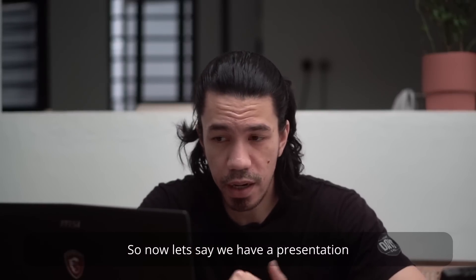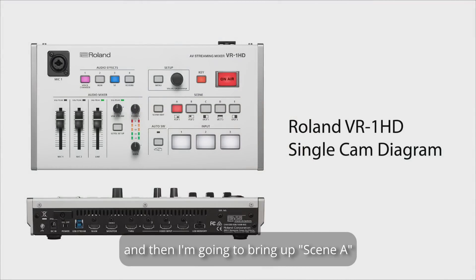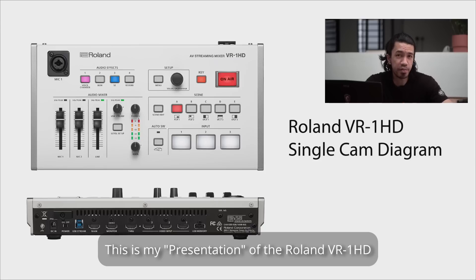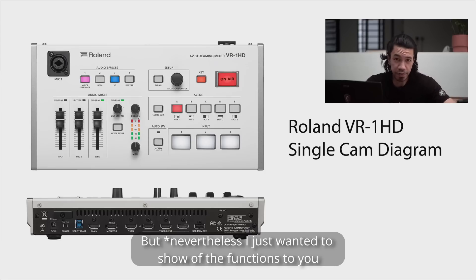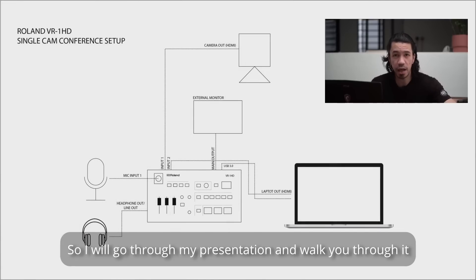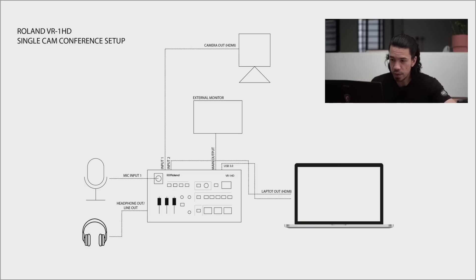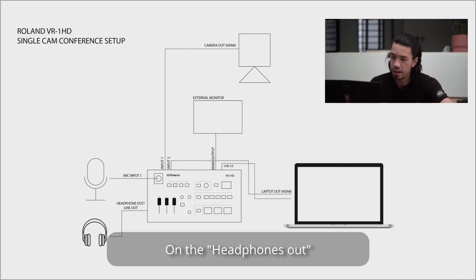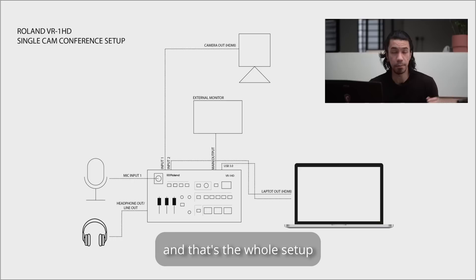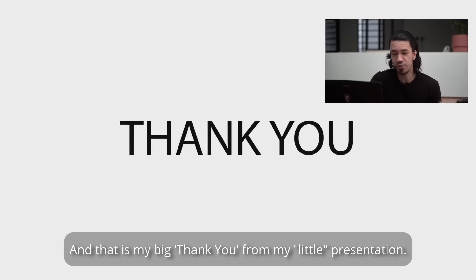Let's say I want to do a presentation. I'll hit input 2 to bring the presentation up, then hit scene 1 to bring my face back. Here is my presentation of the Roland VR-1 HD — this diagram shows the setup I'm using today: camera 1 going into input 1, laptop into input 2, the HDMI monitor output going into the external monitor, microphone into input 1, headphones on the headphone out, and USB 3.0 connected to the laptop. For light, I'm just using the daylight I have here — no extra lights, quite simple.